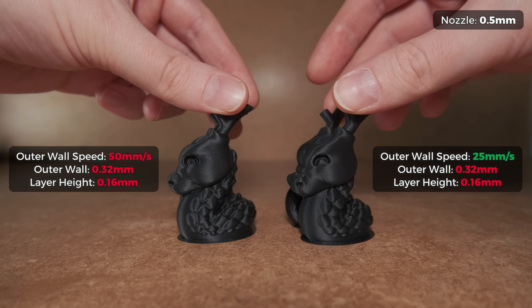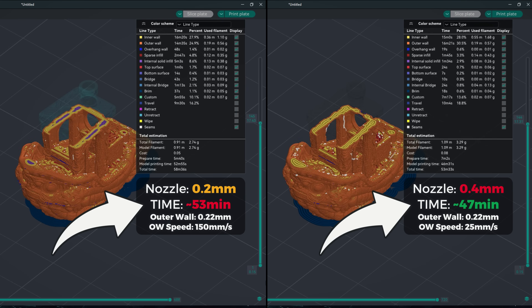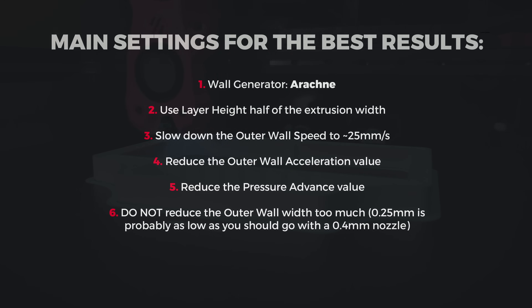But despite this huge slowdown of the outer wall, the printing times are still not higher compared to smaller nozzles with default profiles, because here we print inner walls at the regular wider setting. So while it is not recommended to print narrower than the nozzle's diameter for the most consistent print surfaces, dimensional accuracy and strength, by tweaking a couple of slicer settings you can easily squeeze way more detail into your prints even with bigger nozzles.